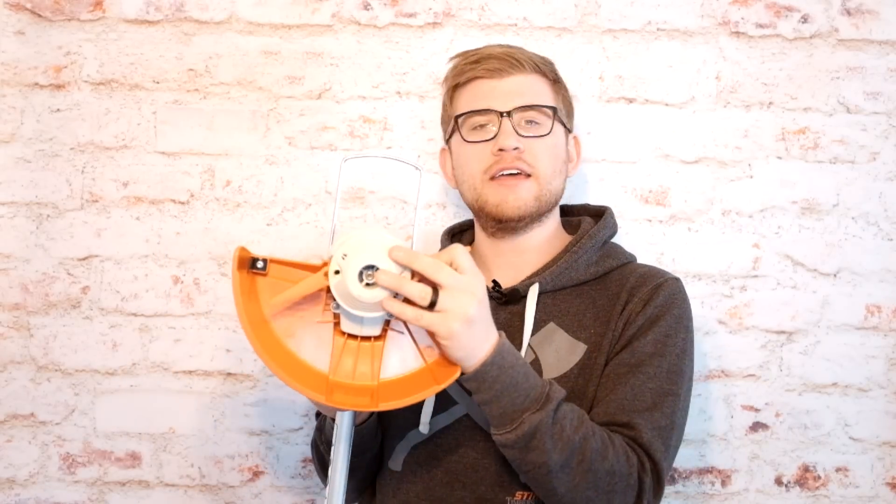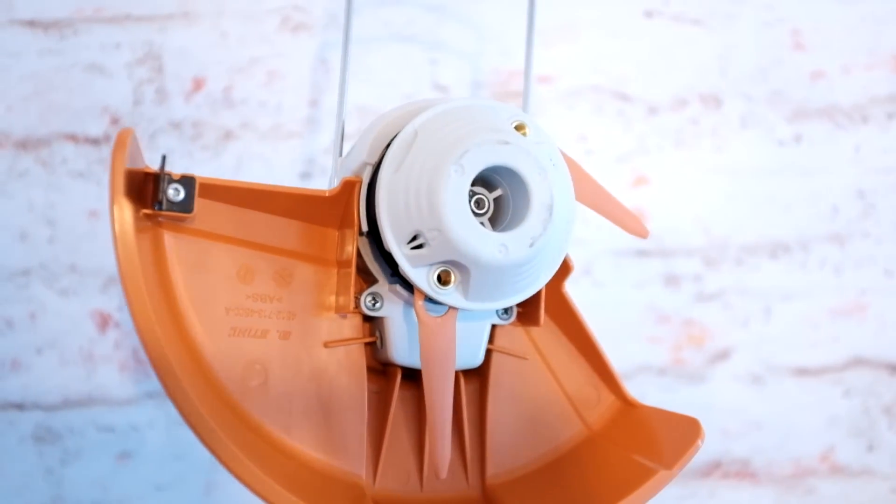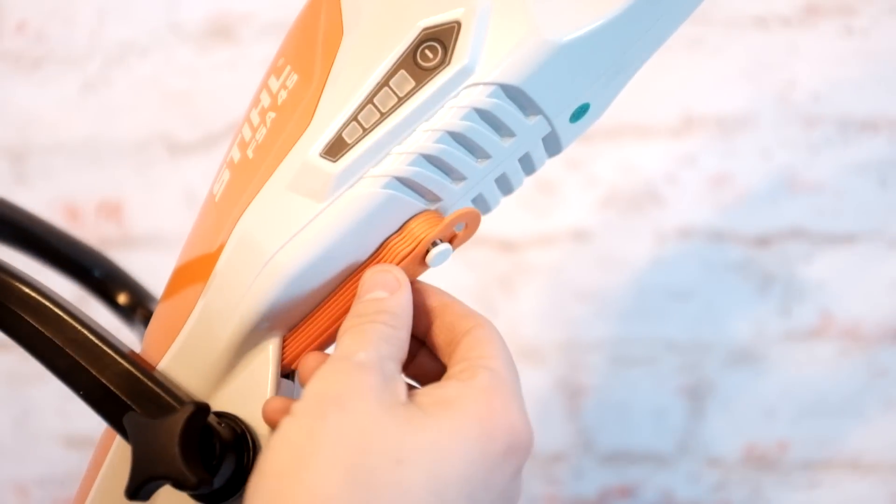The unit is equipped with poly-cut blades which are easily removed by just pressing in and pulling out. This allows you to replace them easily and quickly. The unit also has a storage bay, so replacement poly-cut blades are at the tip of your fingers.